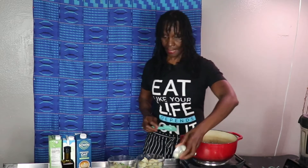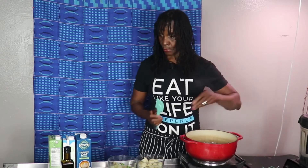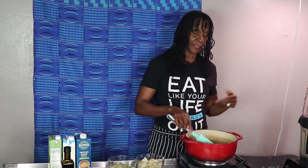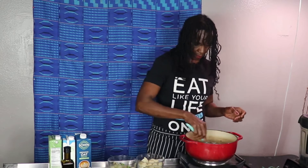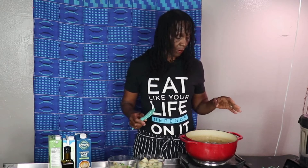We're gonna let that saute, and along with that we have broccoli — because this is a broccoli soup — and potatoes, a couple of carrots, and some celery. I'm gonna toss the celery in now. It's really up to you, you don't have to add celery; sometimes I do, sometimes I don't. Today I am adding celery.